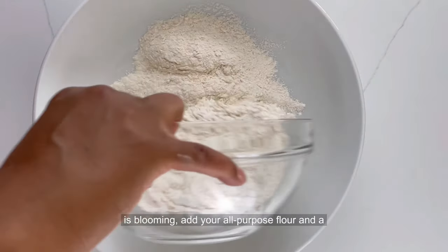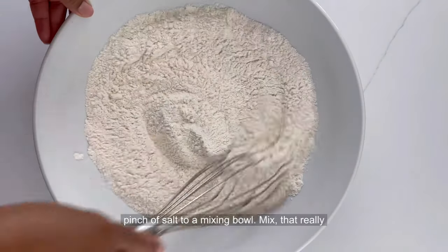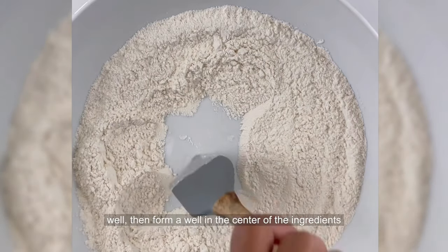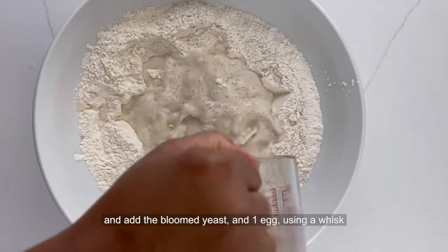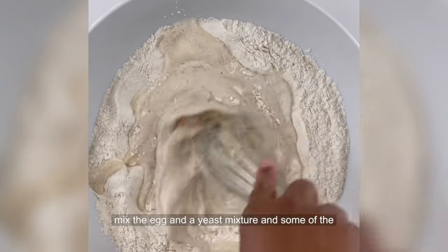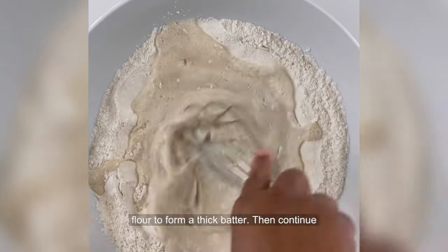While the yeast is blooming, add your all-purpose flour and a pinch of salt to a mixing bowl. Mix that really well, then form a well in the center of the ingredients and add the bloomed yeast and one egg. Using a whisk, mix the egg and the yeast mixture and some of the flour to form a thick batter.